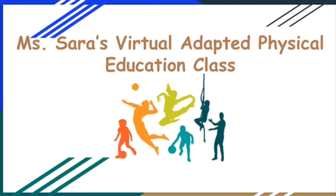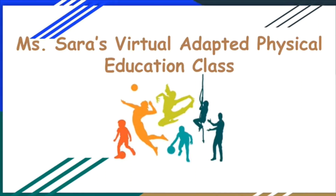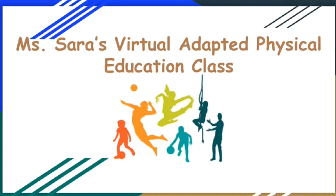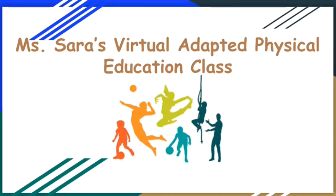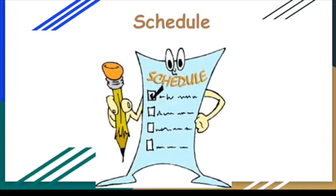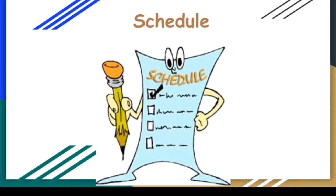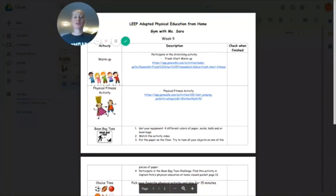Welcome to Ms. Sarah's Virtual Adapted Physical Education class for LEAP, Week 9. Let's go over our schedule.